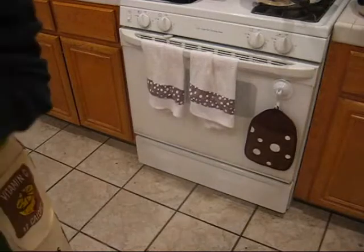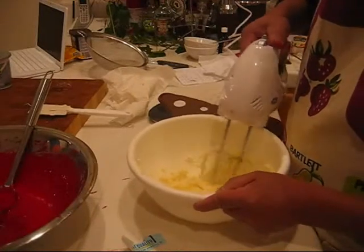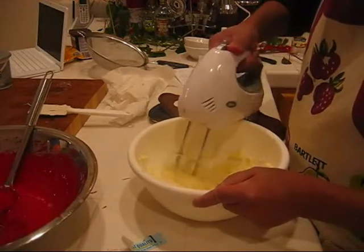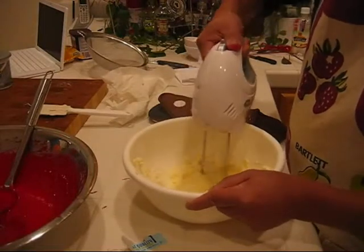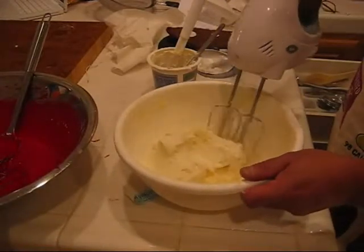Now it's time to do the frosting. For making the frosting, the first thing you want to do is take a cup of butter and cream it with an electric mixer. Then we added the cream cheese and now we'll start mixing it up with the butter.